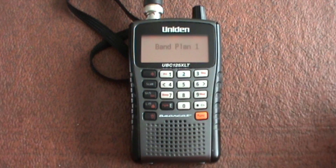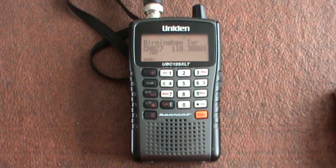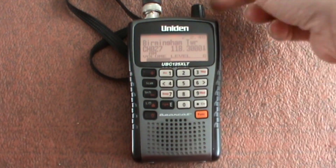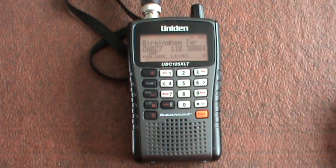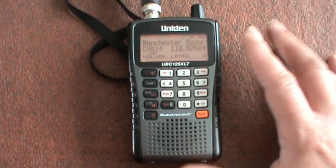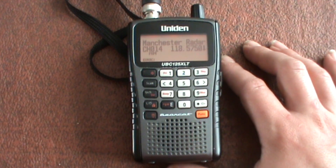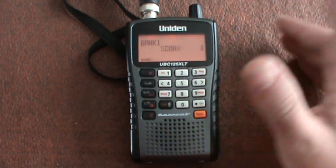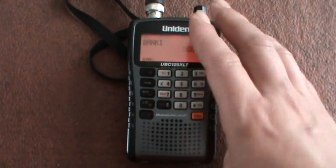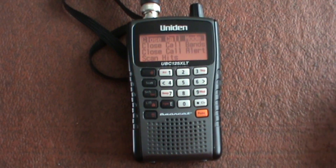So let's switch the radio on. Basically, what close call does is it's a feature where if you have the radio scanning and you're walking through a shopping precinct or wandering around town and want to know what's about, the close call feature will lock on to a strong signal. So let's enable that first — press the function button, the top left button, to get into the close call mode.